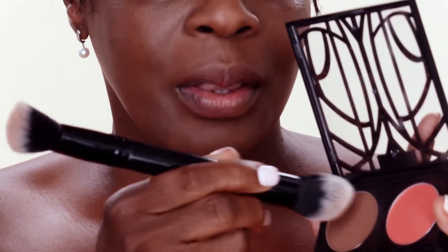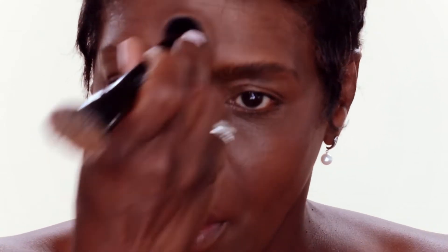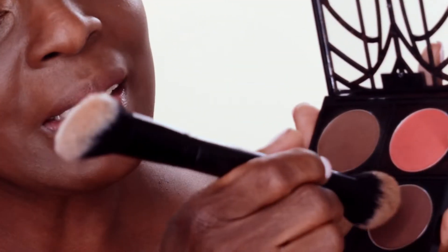Start with the powder — I'll go at this end of my brush and I just kind of spot it on here. Then I'll go with a little contour just a little down at the bottom. It makes the foundation blend really, really well.